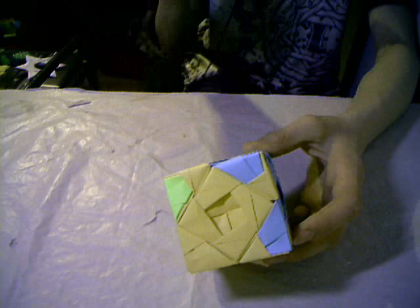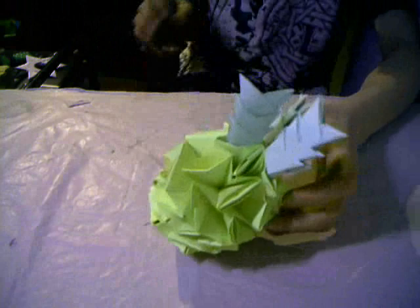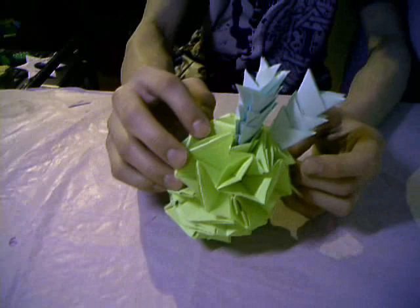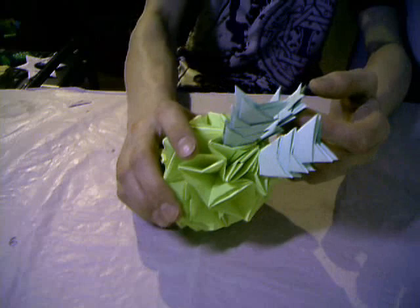Here is a modular origami pineapple. For this model I used glue — this was one of my first modular origami models. I saw this tutorial on YouTube, but I don't know the name of the publisher who published this model in the tutorial.